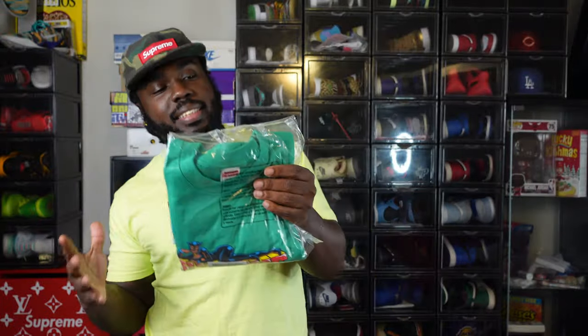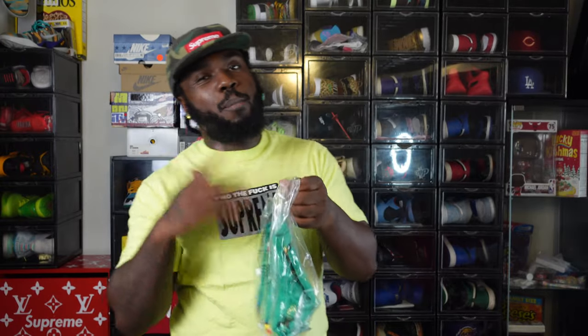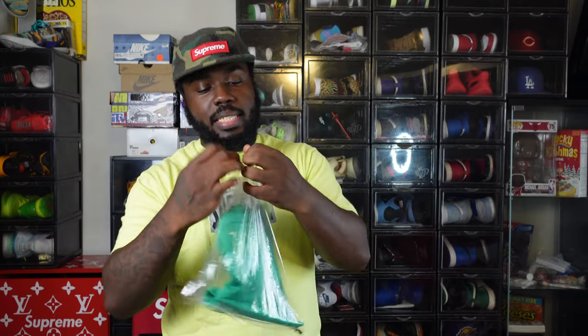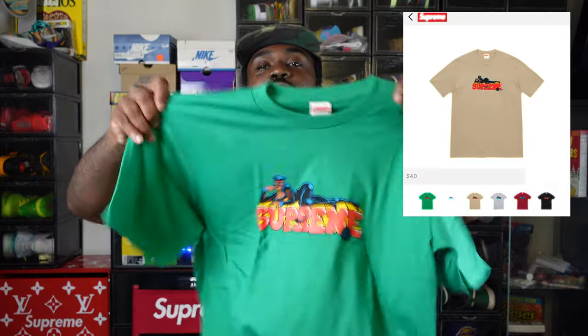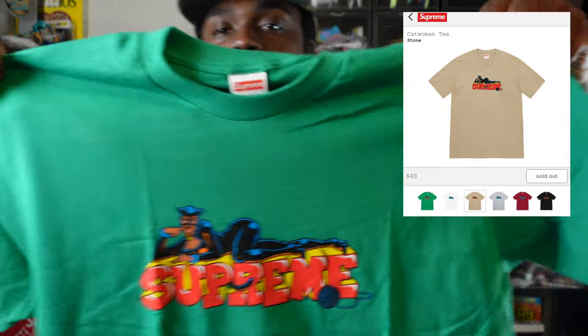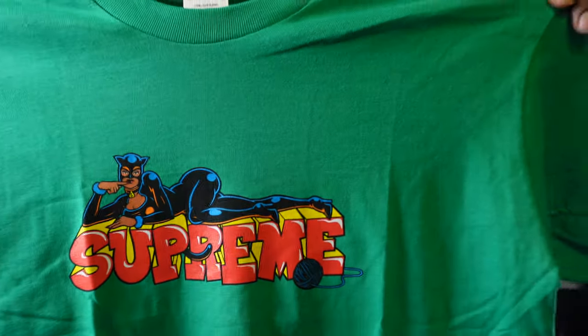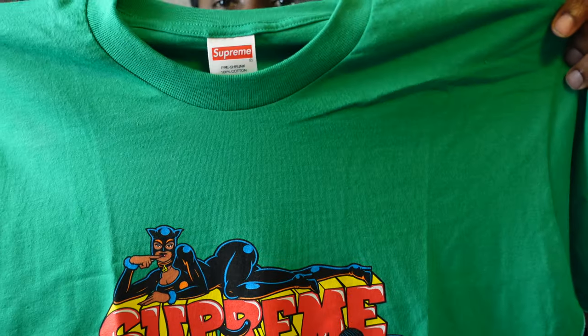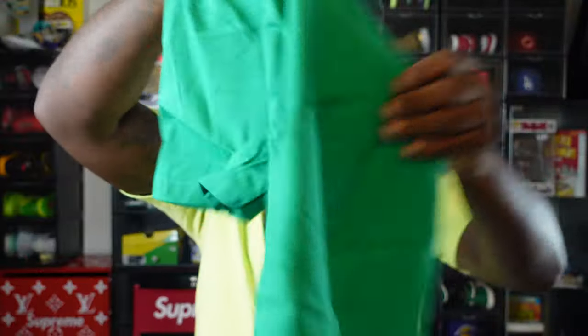Week one is a lot of stuff but nothing hype, but I feel like this Cat Woman tee was the one that was most slept on. Now that it's sold out people are seeing it — I'm watching prices on StockX rise depending on color and size. I got it in the green colorway. You got Cat Woman sitting on top of a Supreme logo with that 90s bubble letter look, and Cat Woman in a nice suit — very dope.